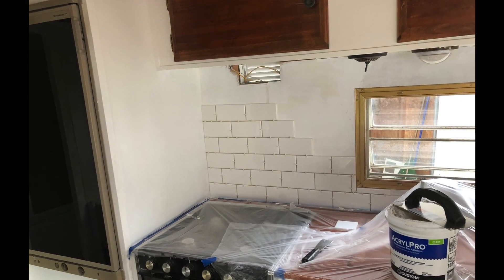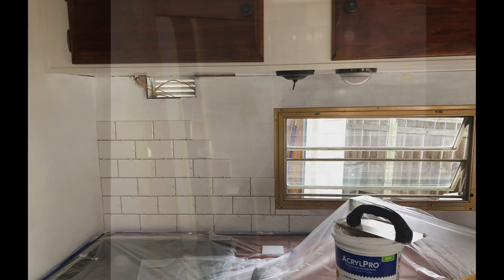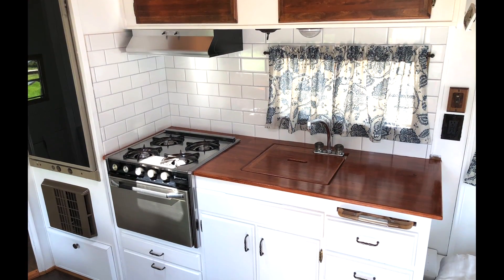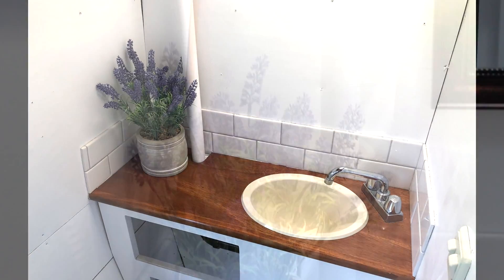Next was the tile backsplash. We've driven on some crazy roads after we installed the tile and it is not budging. We also installed matching subway tile in the bathroom.